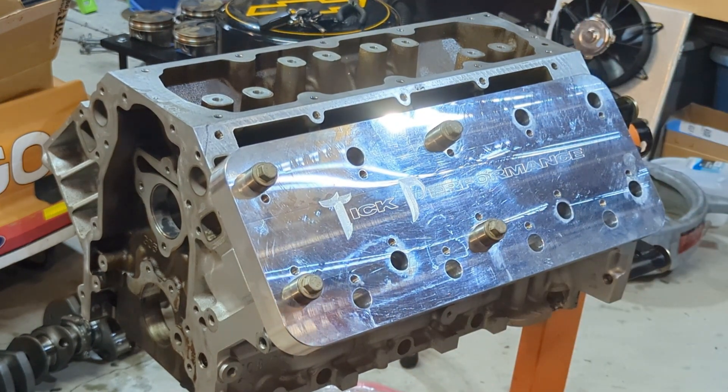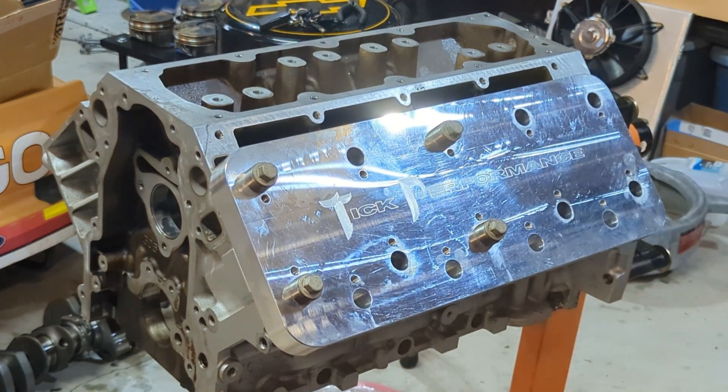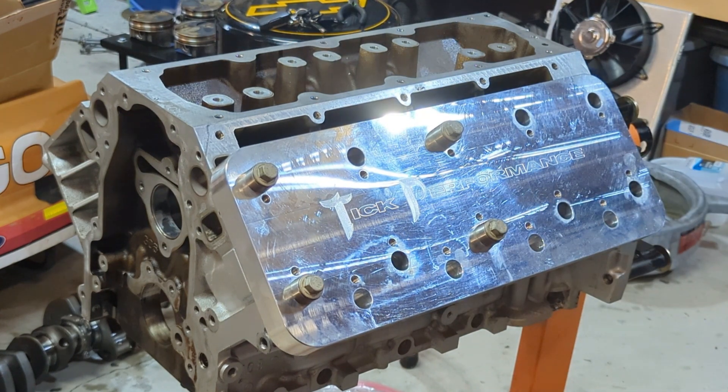These don't need to be torqued down — just enough to make sure the plate is solid where it is. Step one is going to be just opening the hole up. We have the bit for that — get the jig in there, get the bit done, clean it out, and then we'll go ahead and tap these. We'll start on that.